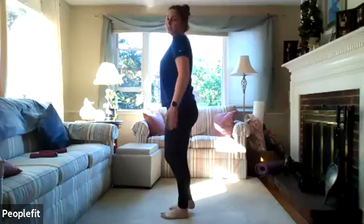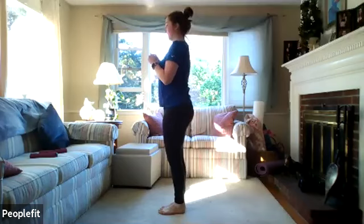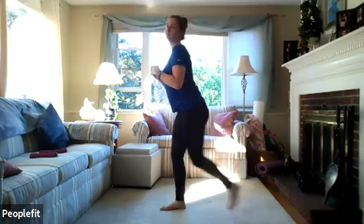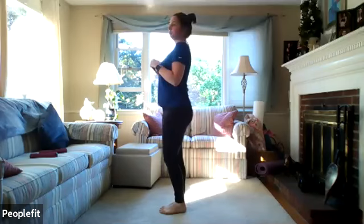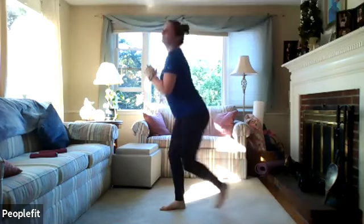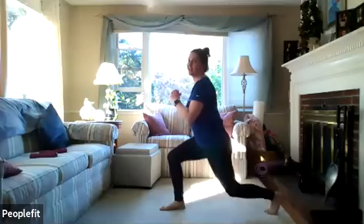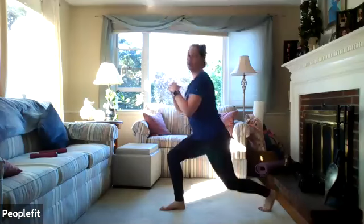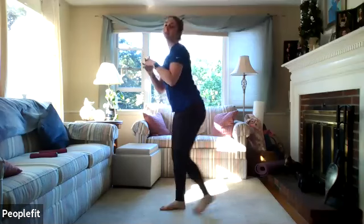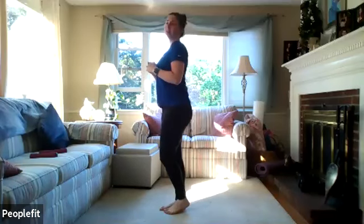Shake those legs out. We'll do the other side — starting with your feet together. Step back, down, make sure that knee doesn't go over. And step back up. Coming down as far as you feel comfortable, just as long as that knee isn't going over your toe. One through twelve.